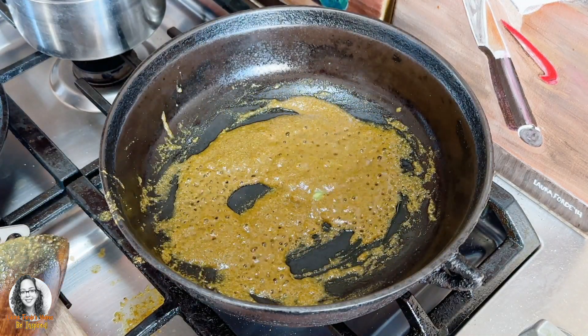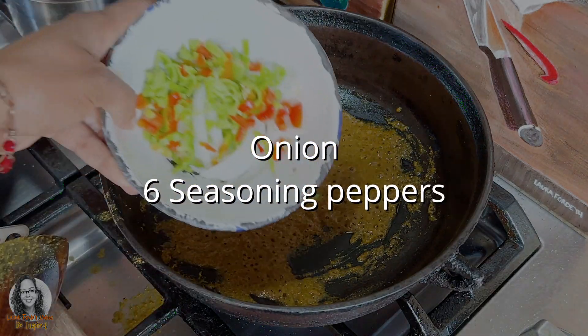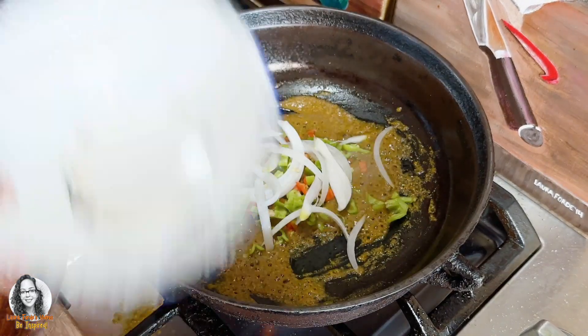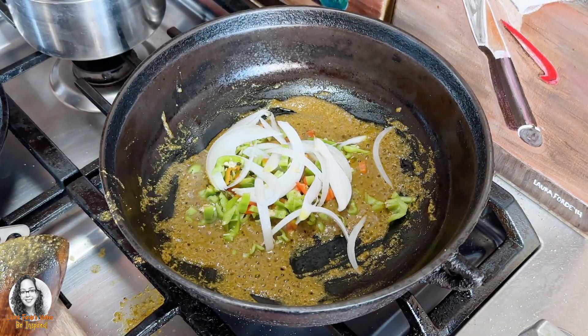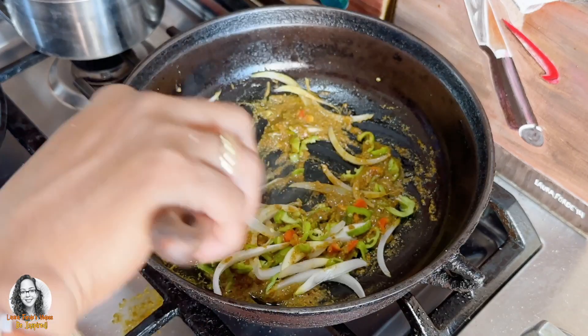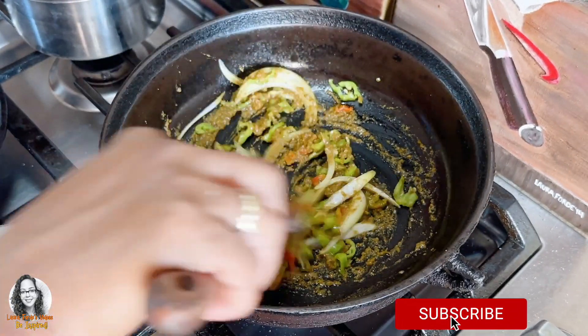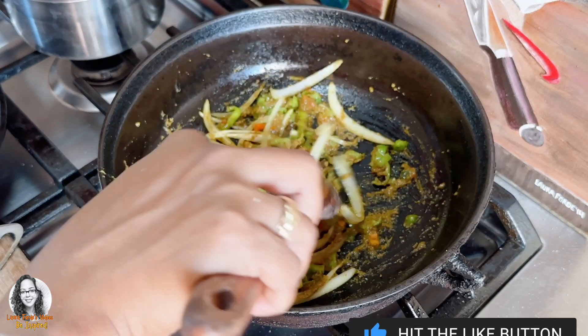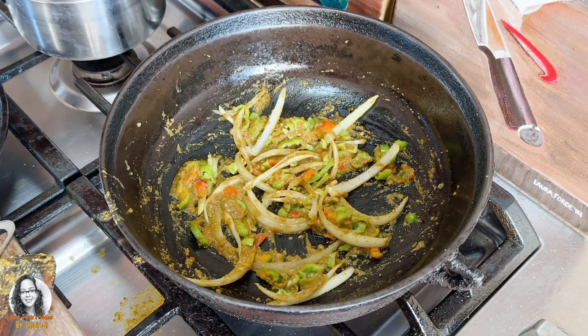Now I'm going to add in my onion and seasoning peppers. I probably have about maybe six seasoning peppers here and a piece of onion. I'm going to add a little more oil to this — some coconut oil — and fry up this onion.